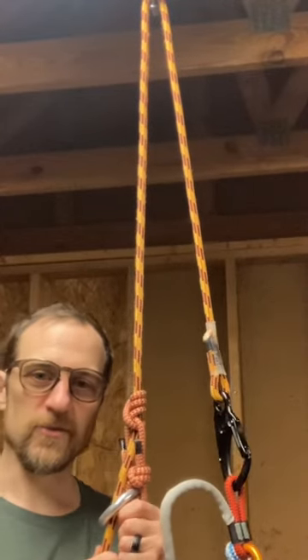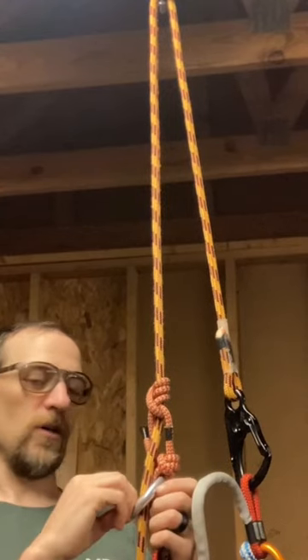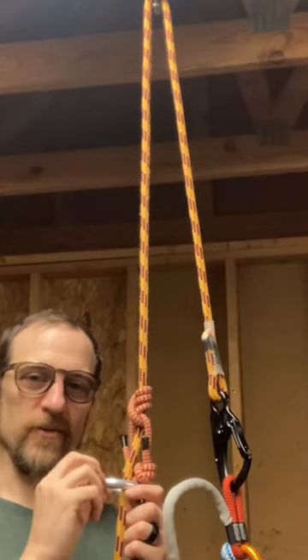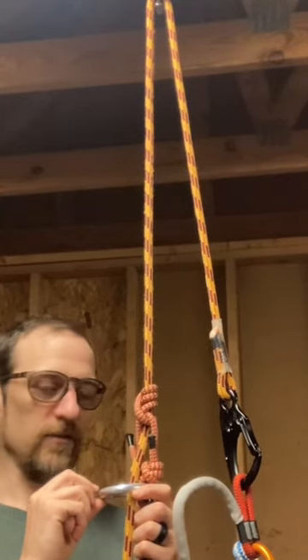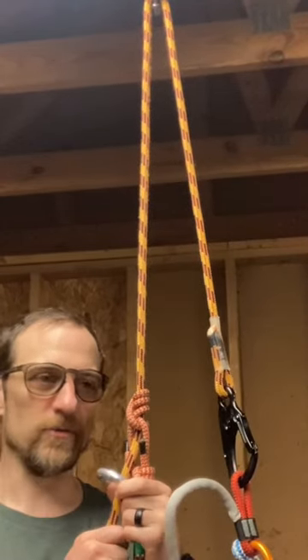One of my YouTube University mentors named Beano H brought to my attention this little tending device called a shizzle rope slider. I really want one of those, but they're harder to find.